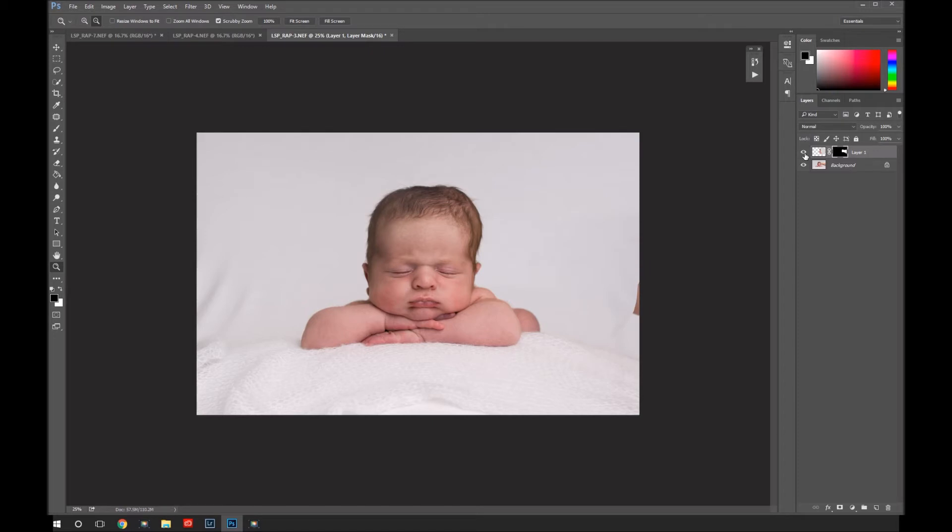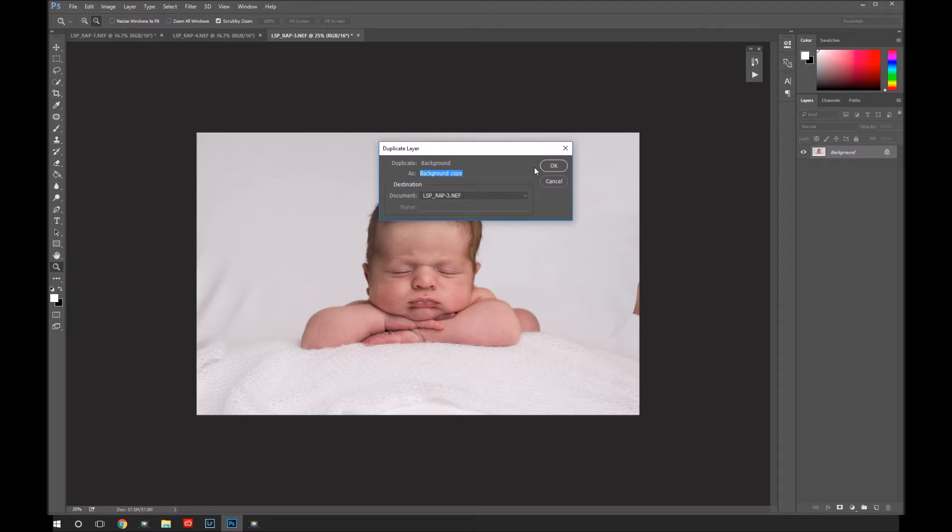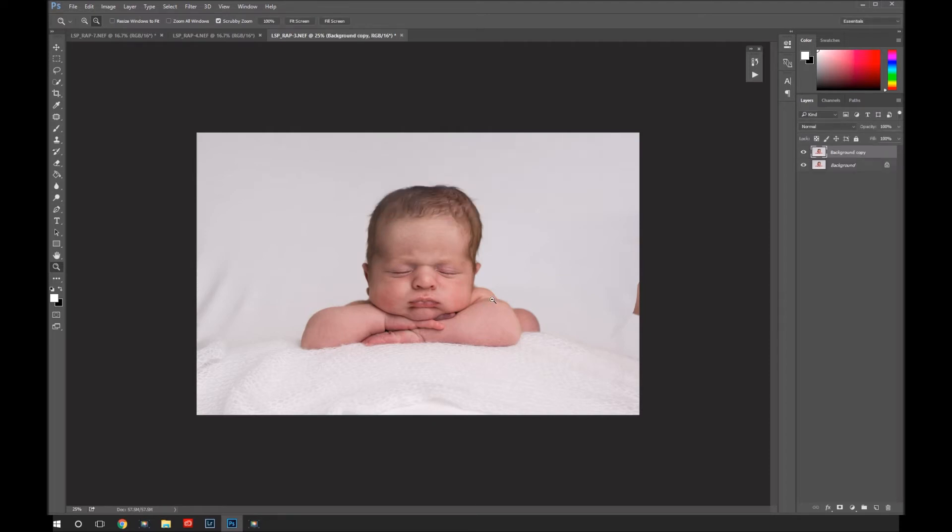This works well too if you're doing a froggy pose or anything else where you've got hands supporting baby. Operating safely is the most important thing when photographing newborns. If I can fix it afterwards in Photoshop, I will. I would never take the risk of letting a baby go just for a second — even if they seem completely chilled and relaxed. Why risk it when you can come and fix it afterwards? So I've duplicated the background. First off, I'm going to sort this little bumpy head out.